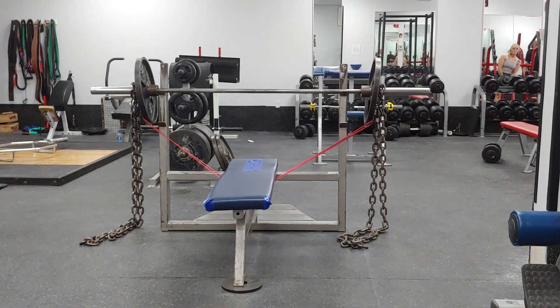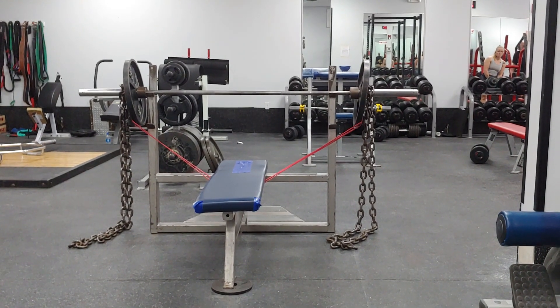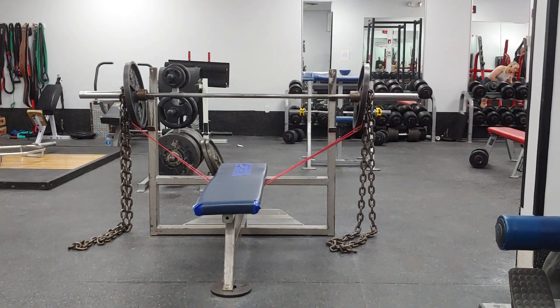So with this setup right here of bands and chains, you are getting more out of a traditional free weight workout.